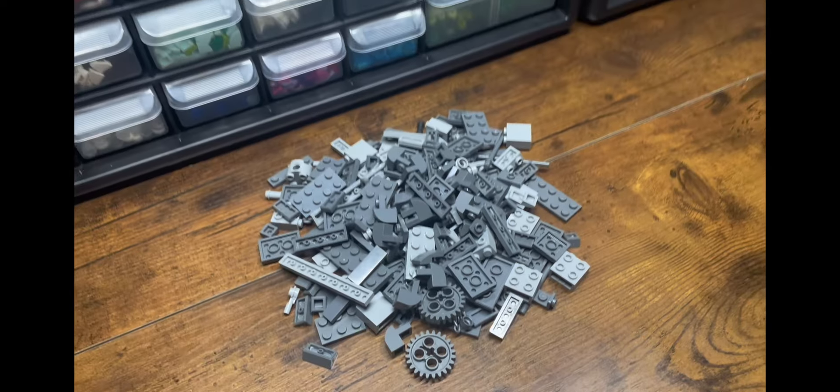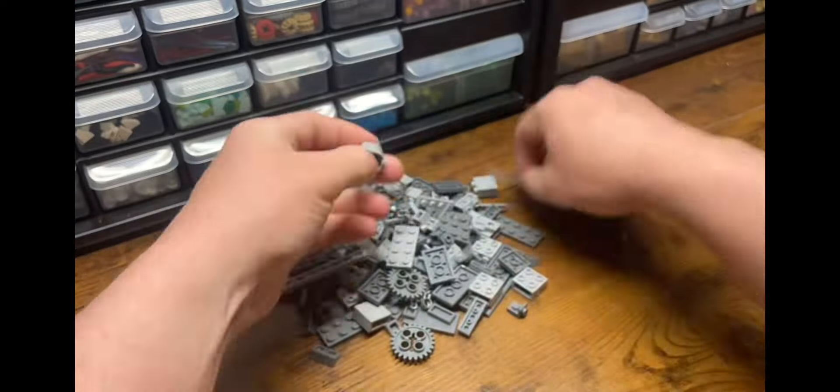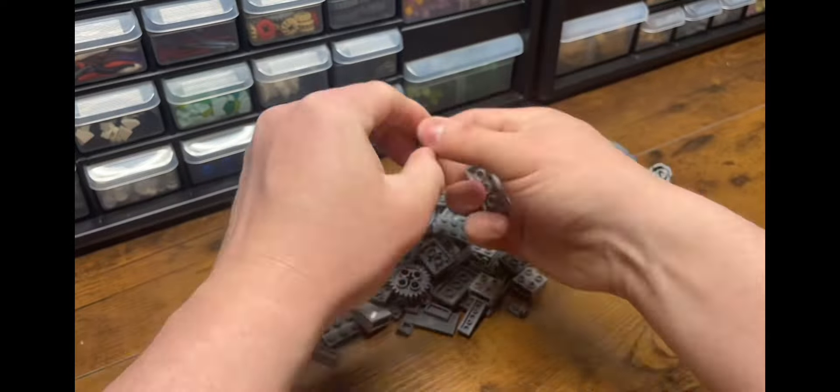The one big new thing the film brings to the Freddy's universe that wasn't in any of the games was this weird Torture Freddy device. We don't fully know who made it or where it came from, but it's implied William Afton built it at some time.